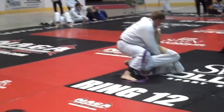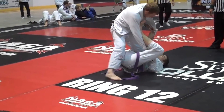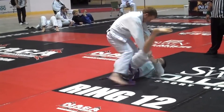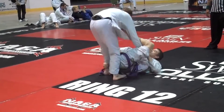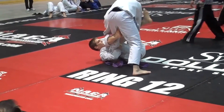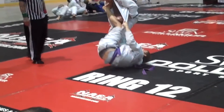Here we can see Keenan starting to play with the lapels. Right now he has a spider style grip, but as you can see, he's going to invert underneath and start to actually try and wrap his leg here. Although unsuccessful, this is one of the first times that we can see in competition him trying something along the lines of the Worm Guard.